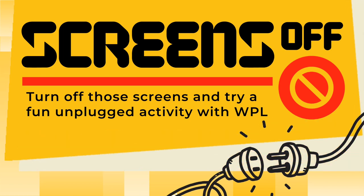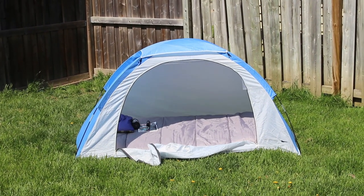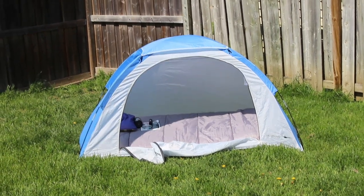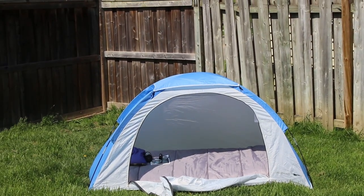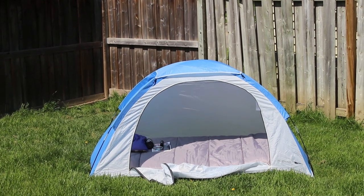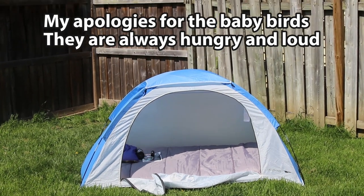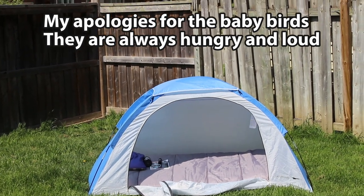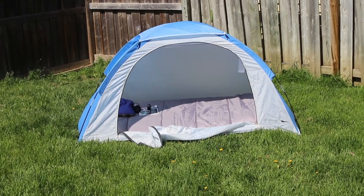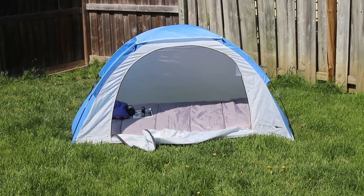Hey guys, welcome to another edition of Screens Off. Today we are going to be doing some backyard camping. Backyard camping is something you can do in your backyard, but if you don't have a backyard, maybe you're lucky enough to have a deck or a balcony you could camp on. If you really don't want to camp outside, you could do it indoors in the family room, dining room, or even a basement. But today we're going to talk mainly about camping in your backyard.